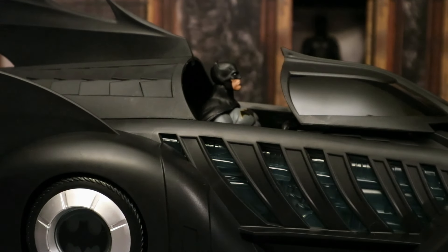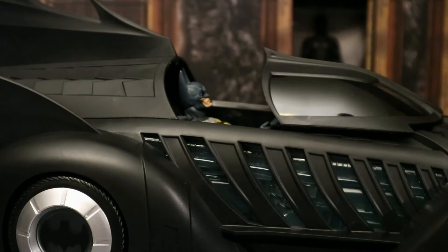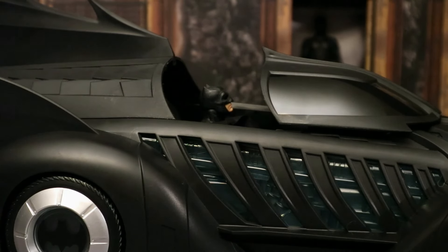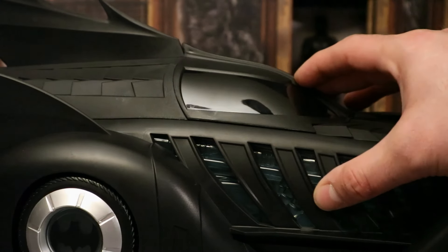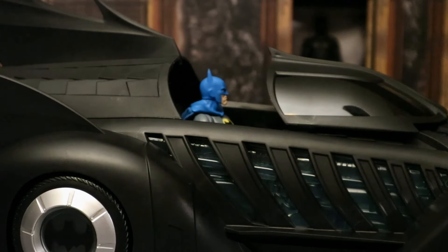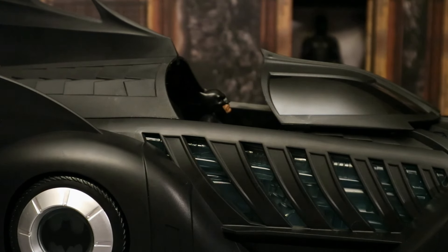Here's a DC Direct DC Essentials Batman — even with his plastic cape, no problem. And then Necca's comic Batman figure. Here's a Mezco One:12 Collective Batman figure. Next, with a Mattel DC Universe Classics Batman — even with his plastic cape. And now here's a Mafex Batman figure in the Batmobile. And finally, with a smaller SH Figuarts Batman.